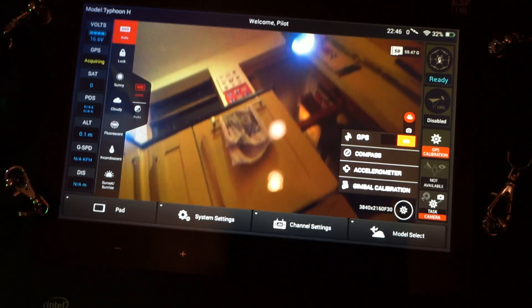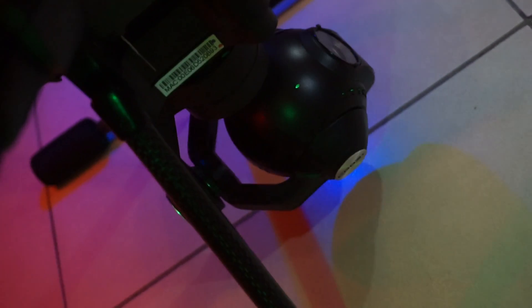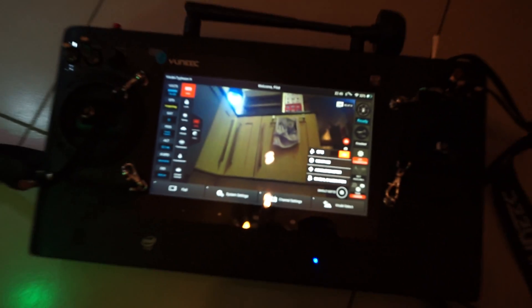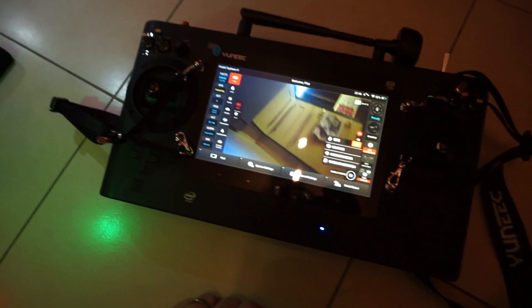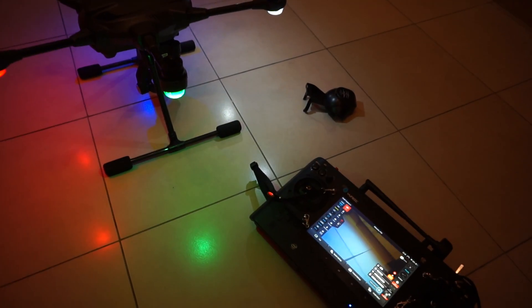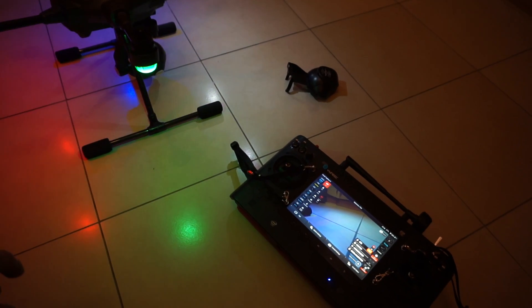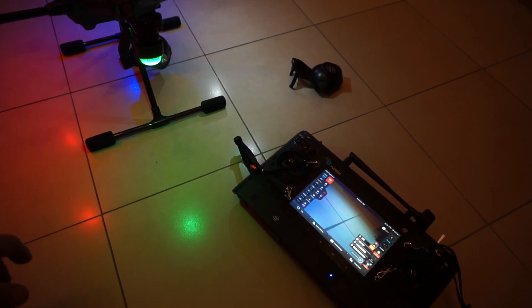It'll take about two minutes. You'll see the picture moving, you'll see the gimbal start to move — tilt left and right, forward and back, up and down. That's the gimbal recalibrating. Just let it do its own thing. It'll finish, the gimbal will reinitialize, and that's the gimbal calibration done. Now you know your gimbal is going to be nice and level on the horizon.